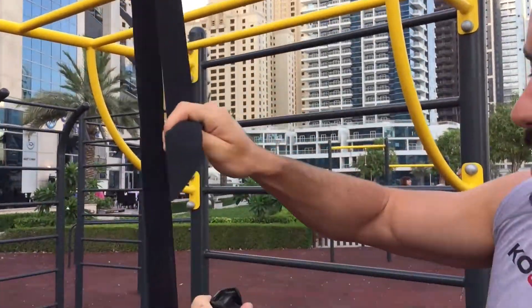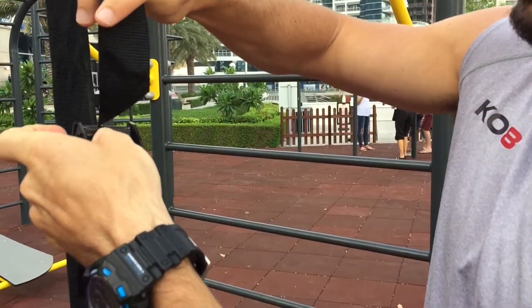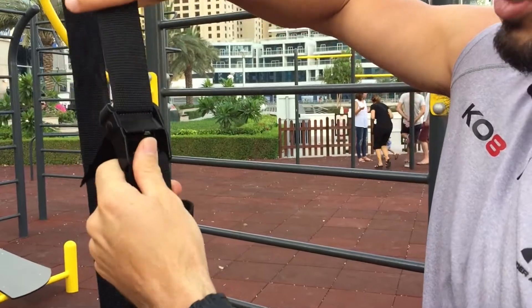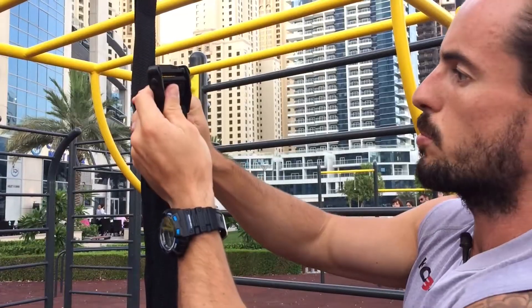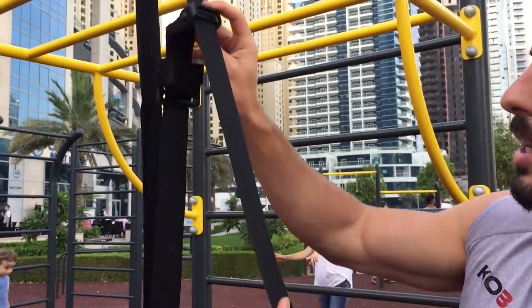Wrap around the anchor point, and make sure you go through the back of the cam buckle — not the front — because if you go through the front it will simply slide out. So just make sure you go through the back of the cam buckle like so.